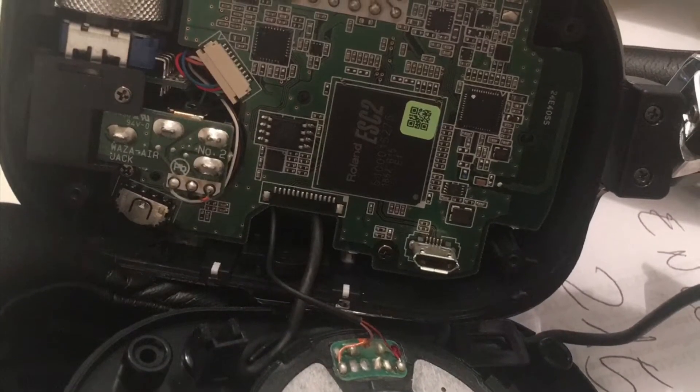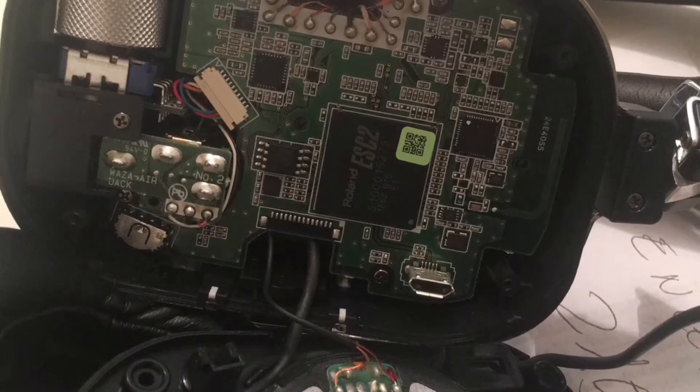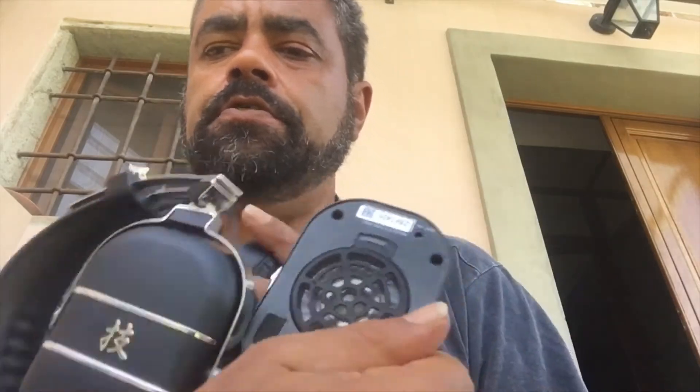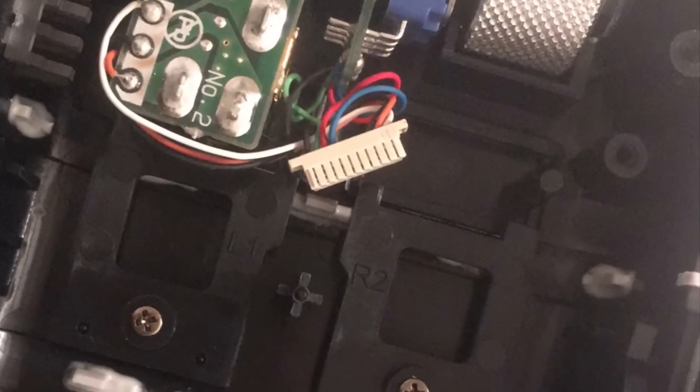Disclaimer: if you don't know what you're doing with electronics, don't do this. I know enough to be dangerous and I respect that, so I took a real chance here. I'm not saying you should do that, but as I travel a lot and this can happen, I figured I may as well see what's what. There are eight screws total - four here, four on the motherboard, one on the daughter board, and one other one somewhere. One screwdriver and you can do it.